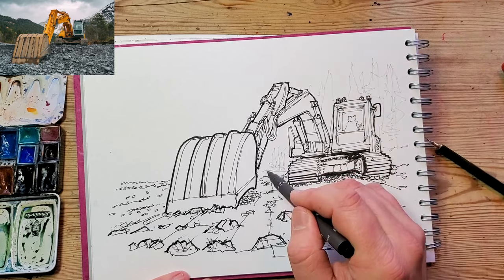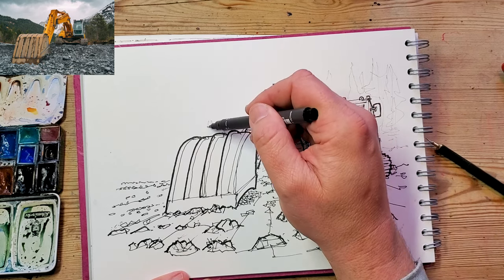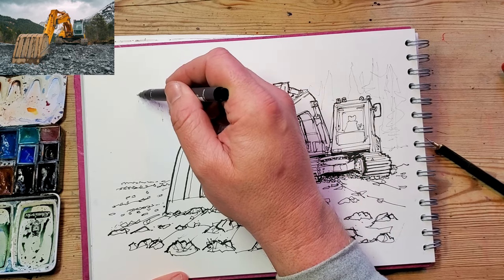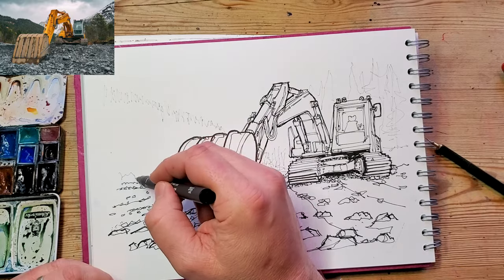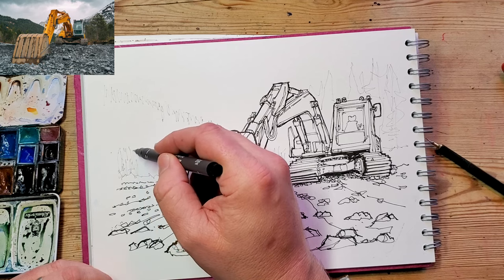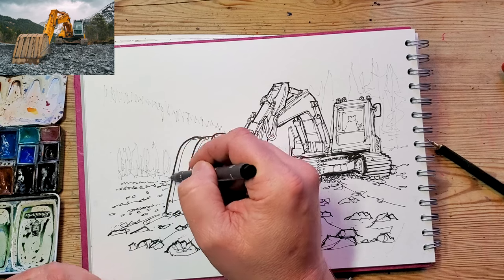I'm using a gray fine liner now. The gray fine liner is great because when you put paint over it the lines almost disappear, and because this is supposed to be the background you don't want a lot of contrast in it — that will really give the idea of the excavator having really popped forward, which is what I want in this particularly bright image.